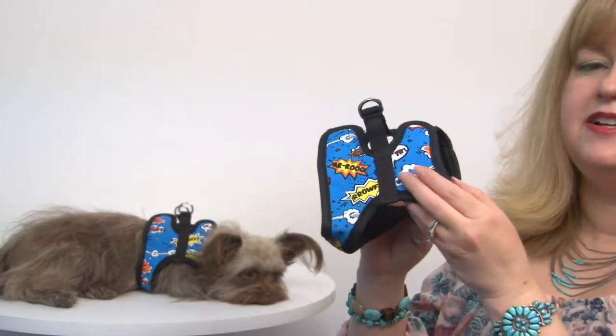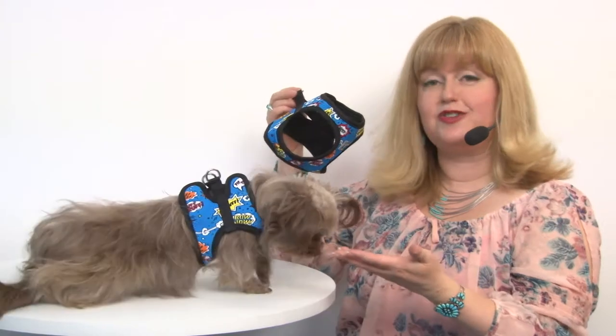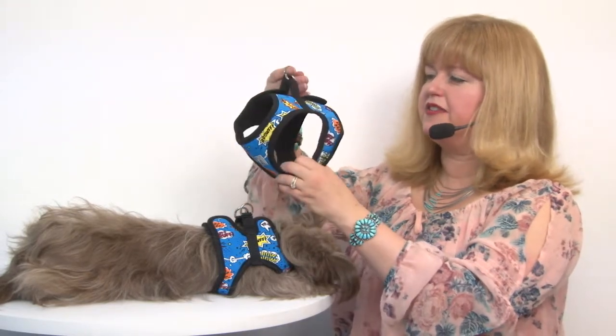As you can see on Savannah, hers is actually a little bit big for her. She's wearing the size extra extra small. This style also comes in an extra extra extra small, which is probably what she'd need. This does come in a decently wide range of sizes so it fits most breeds.